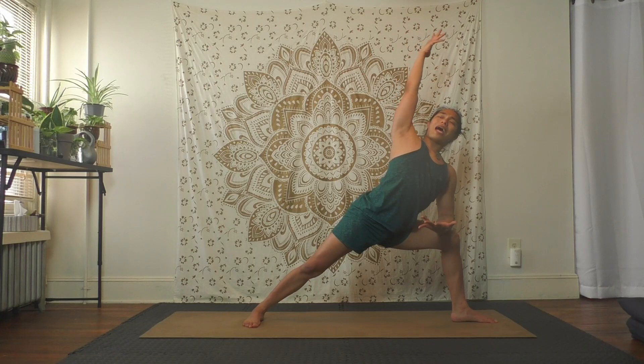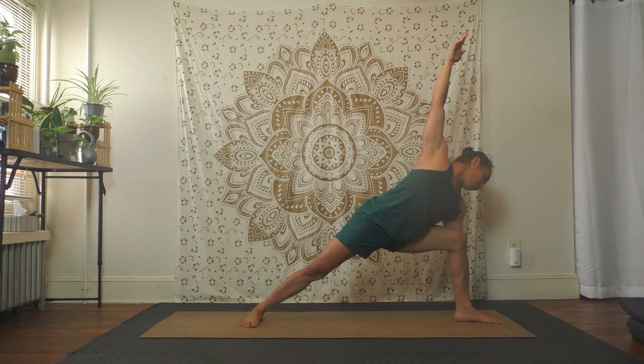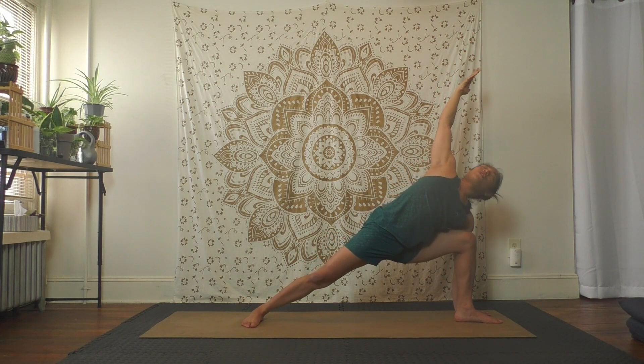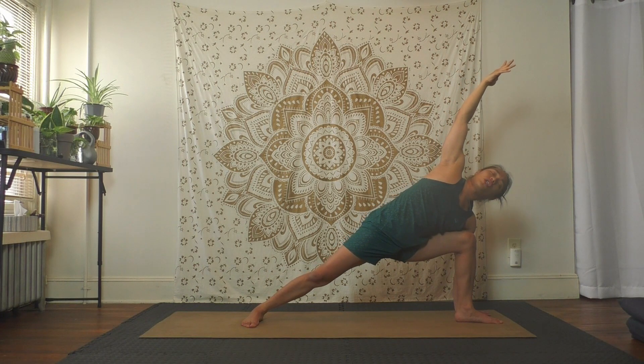Big inhale — exhale forearm to thigh, top hand overhead for extended side angle. Exhale, bottom hand touch your ankle, maybe the floor or a block behind your leg if you have one. Now lean back so the chest can open. Pull your belly in though so you don't arch your back — so you keep yourself stable. Squeeze your upper back to help the chest stay open and set the shoulders in place.